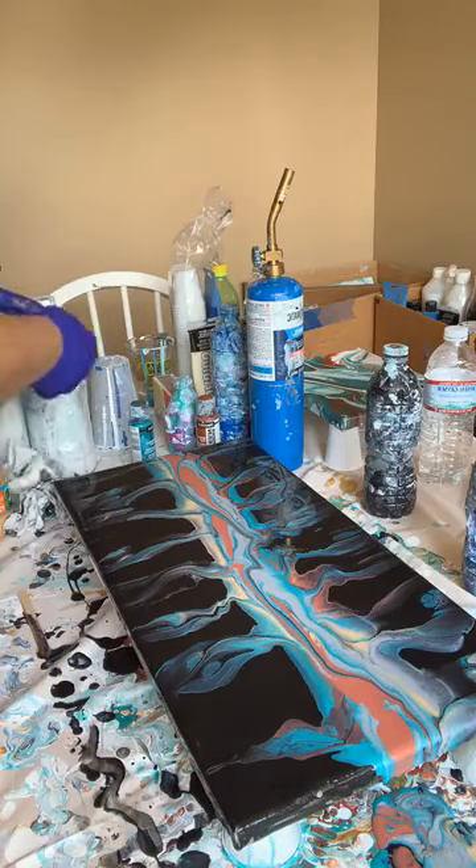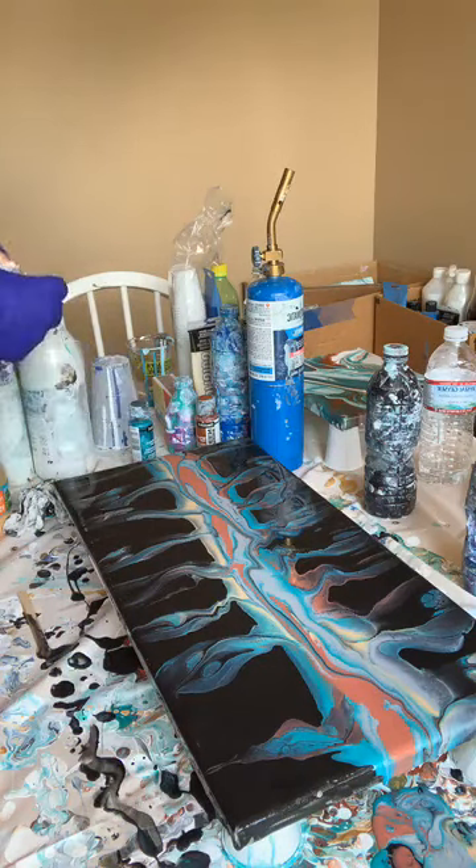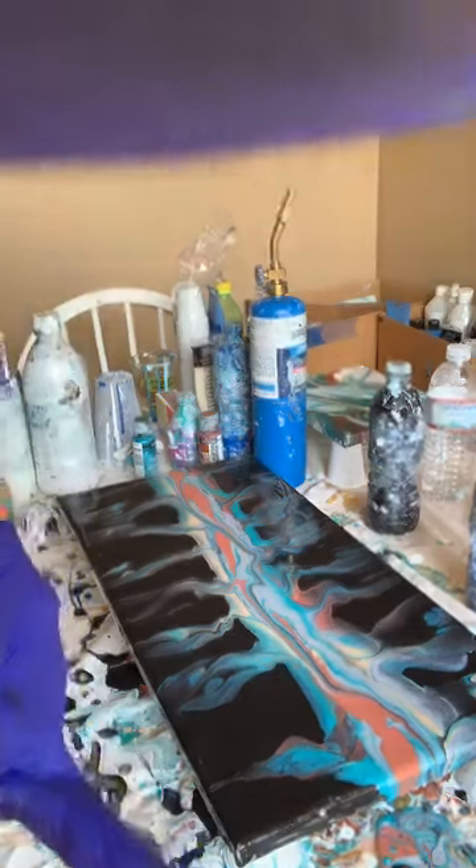That's it for now. We'll let it dry, see what happens, and go from there. For anybody out there that hasn't started this — just go play, give it a shot, give it a try and let me know.